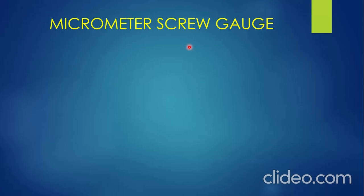Welcome to today's lecture. Today's lecture is about the micrometer screw gauge. In this lesson, I'm going to start by defining what a micrometer screw gauge is. After that, I'm going to show you how to measure using the micrometer screw gauge with some examples. So pay extra attention so that you can understand it clearly.